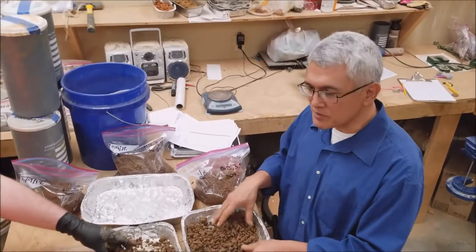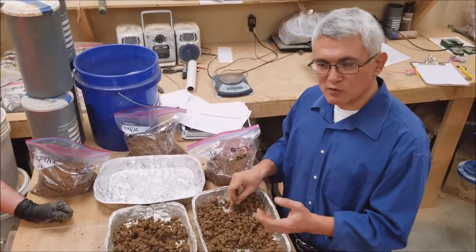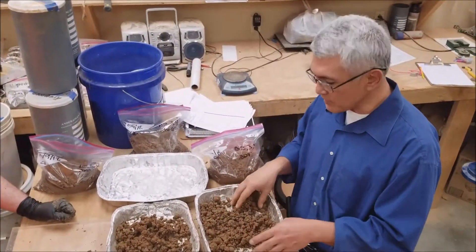Hello, my name is John Snyder with Anderson Engineering. We're continuing the field classification of soils, the visual-manual method. We're going through how to prepare these field samples.